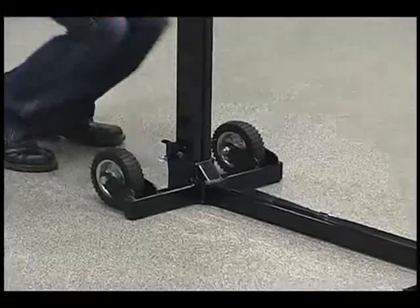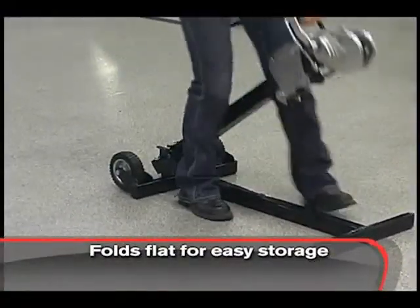When you're done, simply pull the release pin and the Mojak folds to a 6-inch height for easy storage.